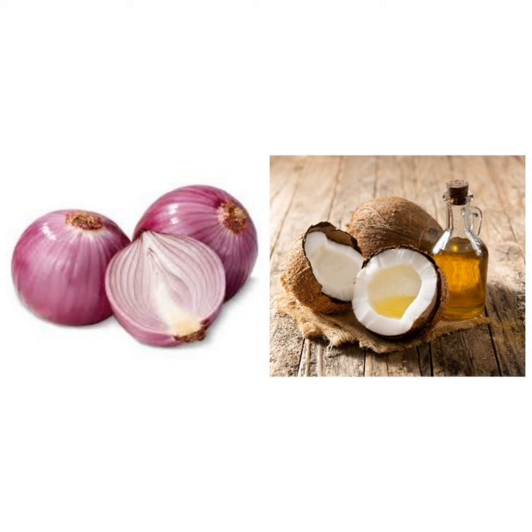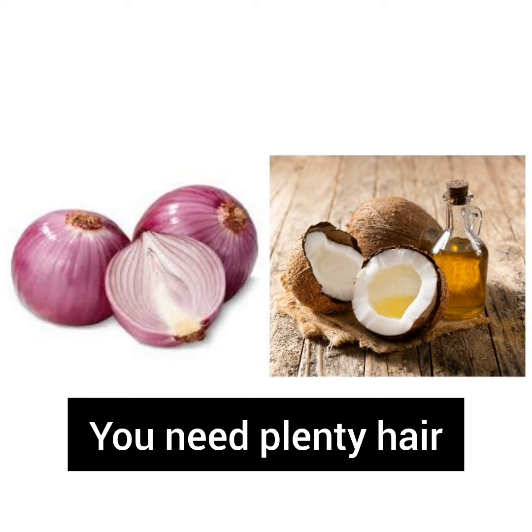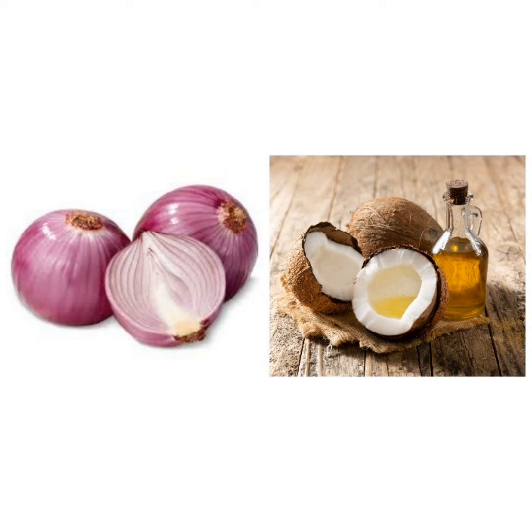If you are also a man and you need plenty of hair, you can do this particular remedy. If you are also a woman and you need plenty of hair, this remedy is for you. So all that you need is you are going to use 3 red onions.